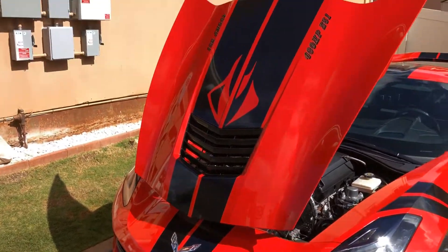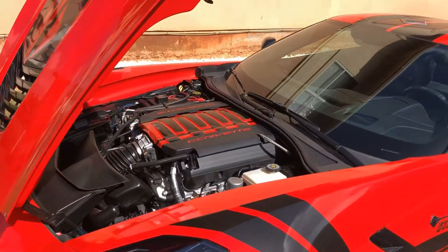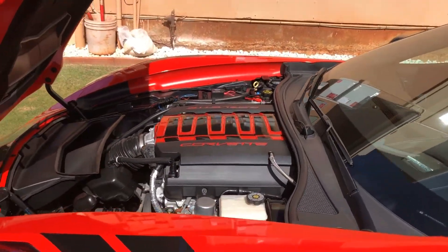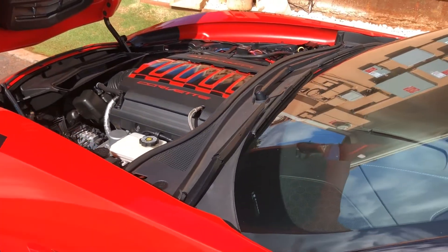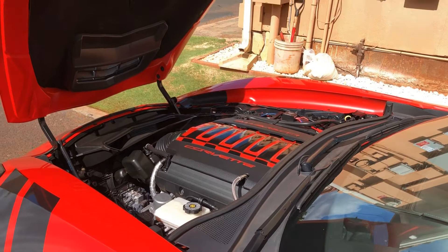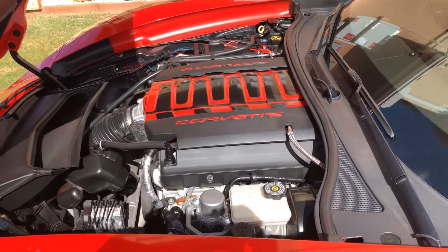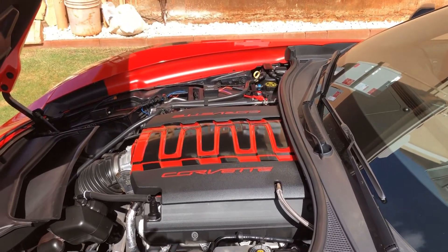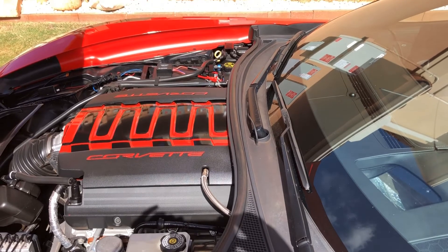I got my graphic on — the first time I painted my engine cover I did it just red, didn't like it, so I took it off and painted a black and red design, but I didn't like the design either. So I took it off and repainted it a third time. This design I think I like. Anyway, there it is.